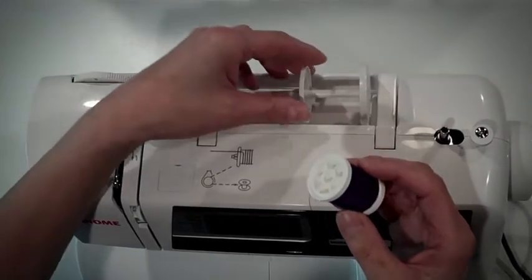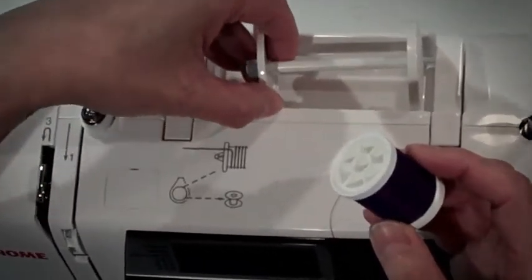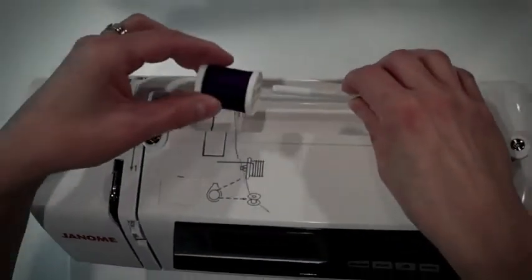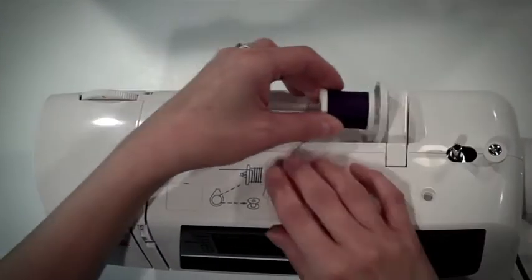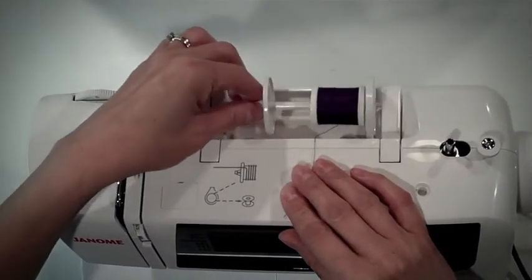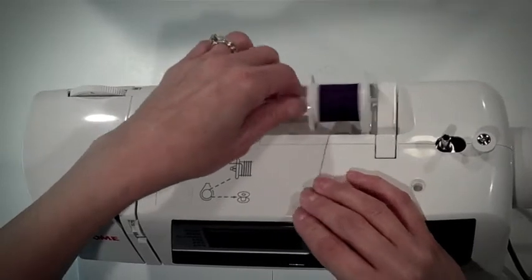To do this, remove the spool holder from the spool pin, tilt the spool pin and place the spool of thread on the spool pin. Place the spool holder at the end of the spool of thread to secure it in place.